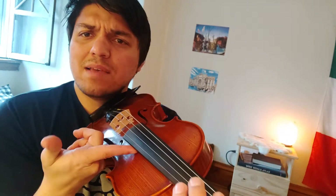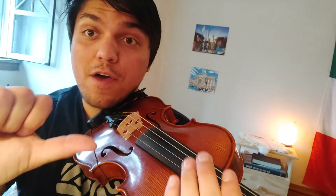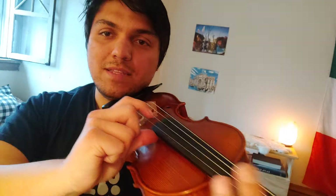Now sometimes I see people trying a backwards thing. Make sure your thumb is right on the black and your first finger is doing the pizzicato with your right hand.